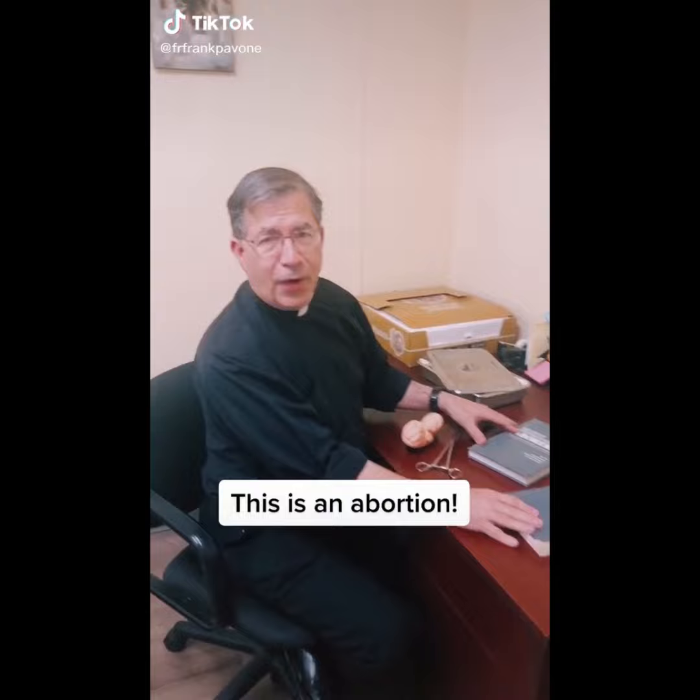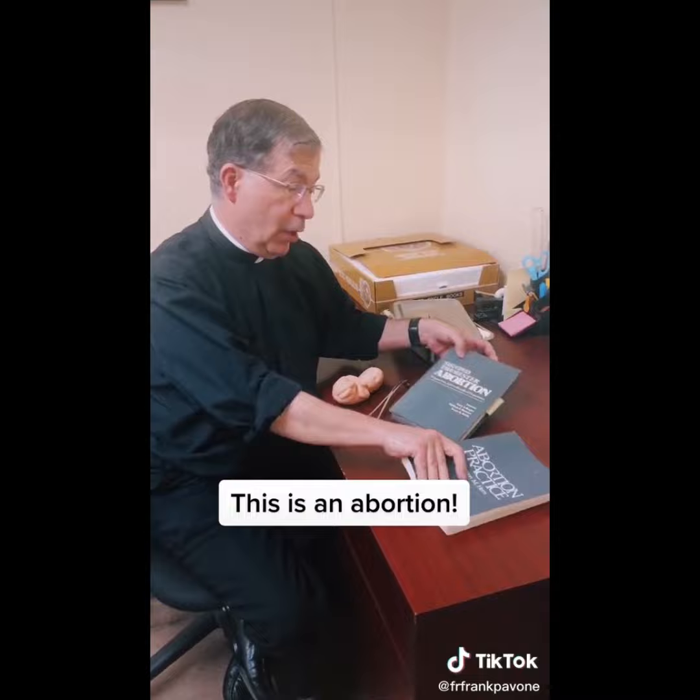This is an abortion. Father Frank Pavone here — my whole life is dedicated to ending abortion, so you can be sure I study the procedure. These are two of the medical textbooks on how abortions are done.